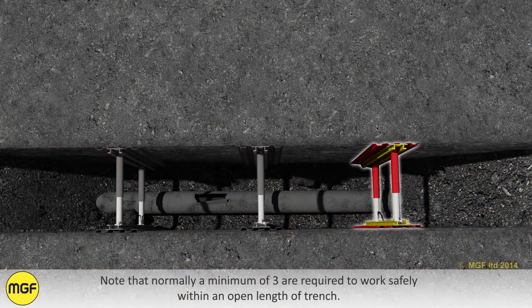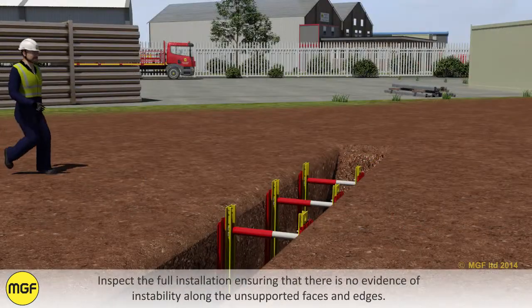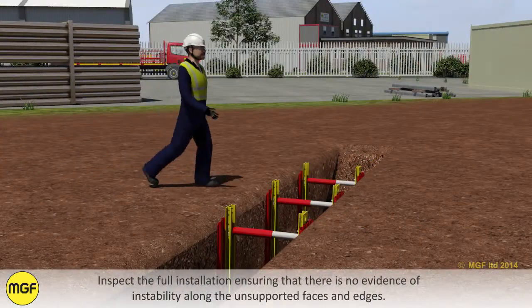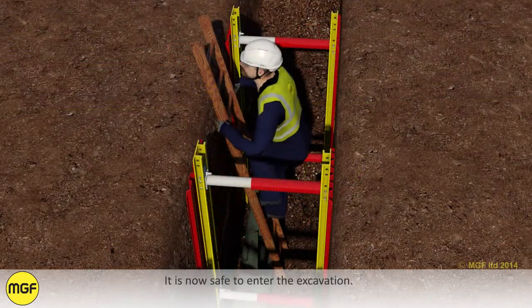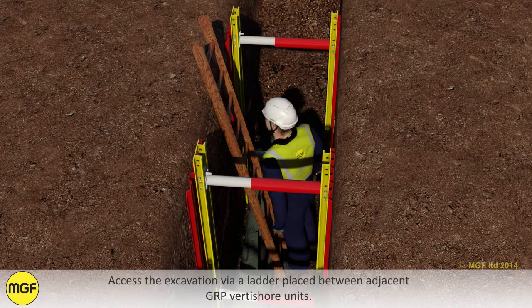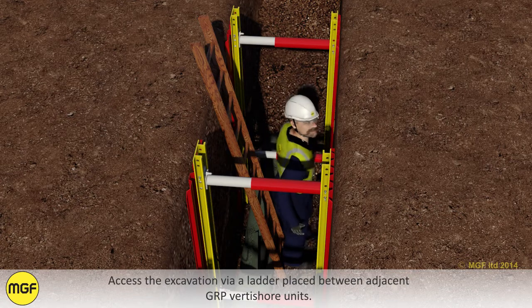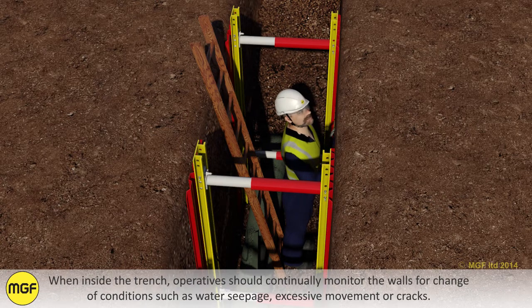Note that normally a minimum of 3 units are required to work safely within an open length of trench. Inspect the full installation ensuring that there is no evidence of instability along the unsupported faces and edges. It is now safe to enter the excavation. Access the excavation via a ladder placed between adjacent GRP Vertishore units. When inside the trench, operatives should continually monitor the walls for change of conditions such as water seepage, excessive movement or cracks.